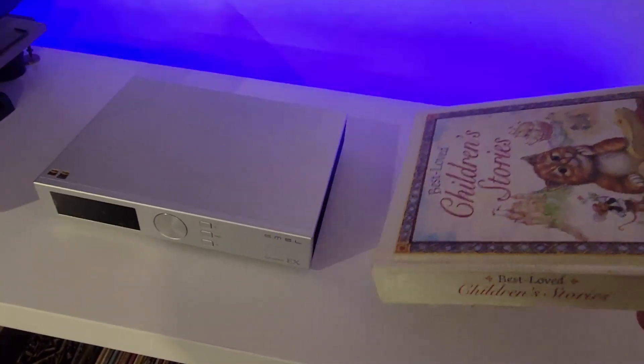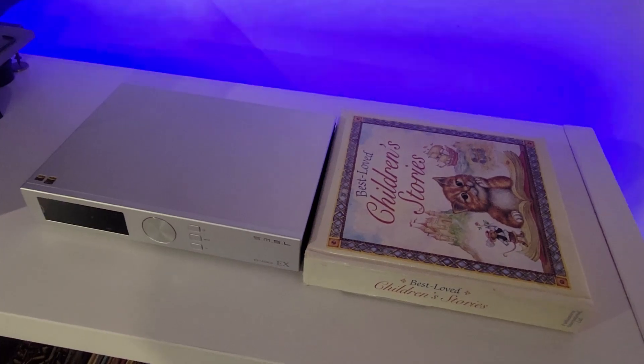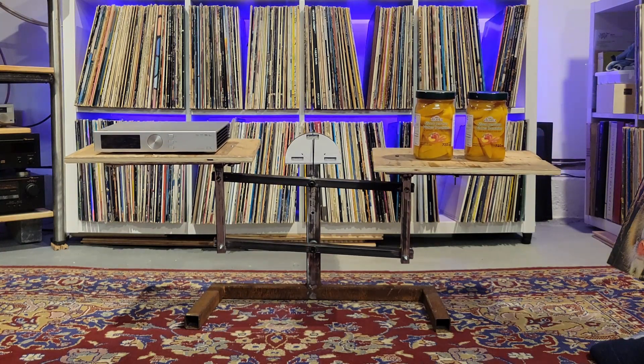The D400EX retails on the site for $1,277 Canadian, about 960 euros. Physically it's about the size of a collection of children's stories — a compact desktop unit, as a lot of DACs are these days. The weight is fairly substantial, about the same as two jars of sliced peaches.